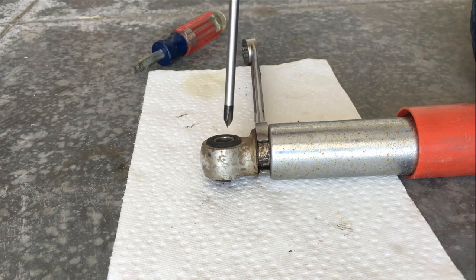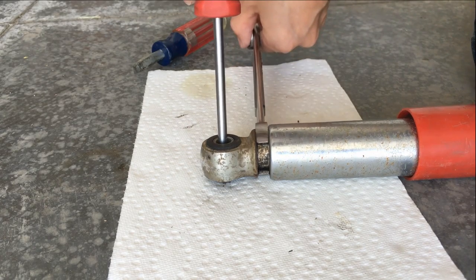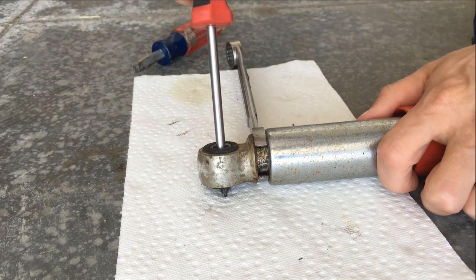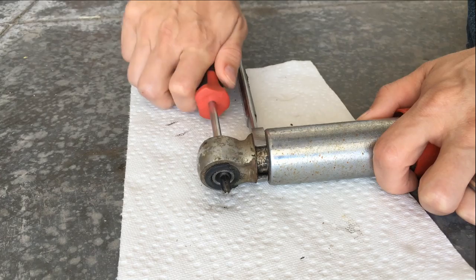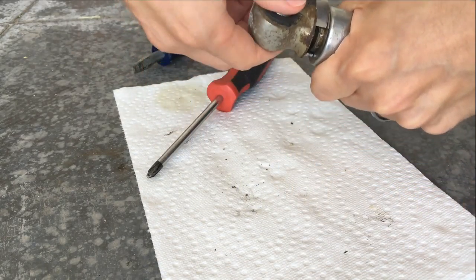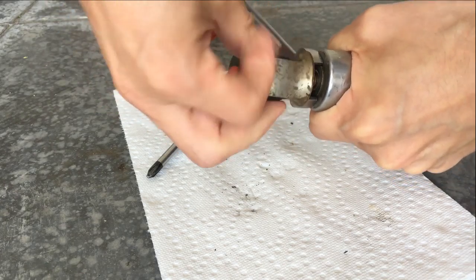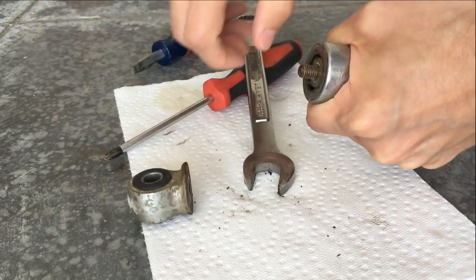Next, place the wrench flat on the ground then insert something into the eye of the mount to loosen it. Remember the shock is spring loaded, so hold onto the metal sheathing and point it away from you while removing the mount.